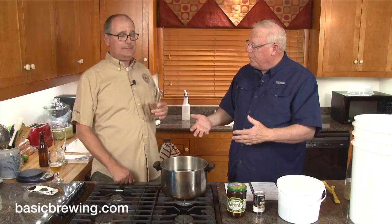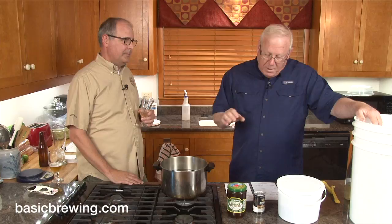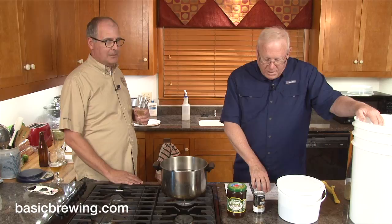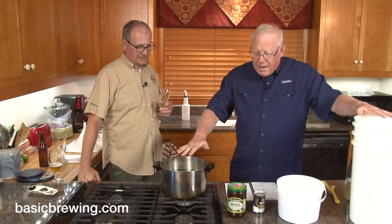Nicely done — yay Chase! So we're going to start a new mead today. I've already got about a half gallon of water in here and the other two gallons in there — this is a three gallon batch. It will eventually be a melomel, which is a mead with fruit — actually with fruit and spices. A spiced melomel.